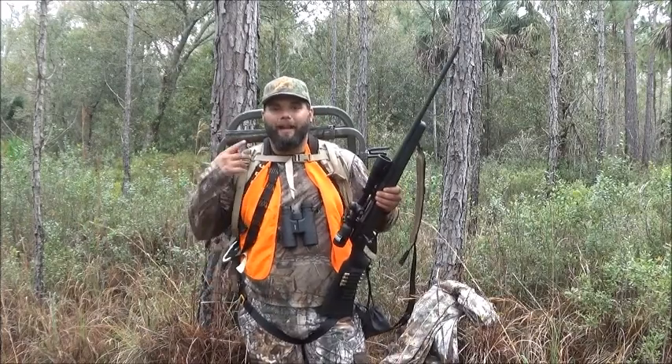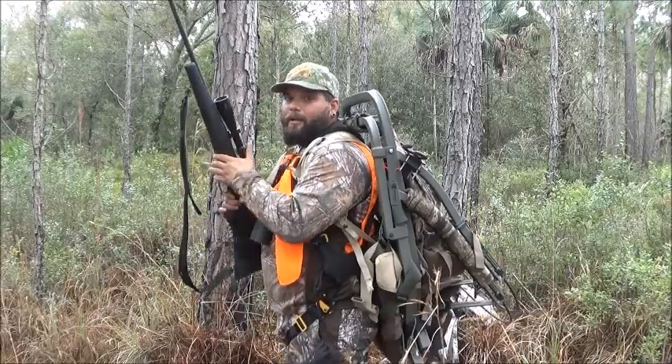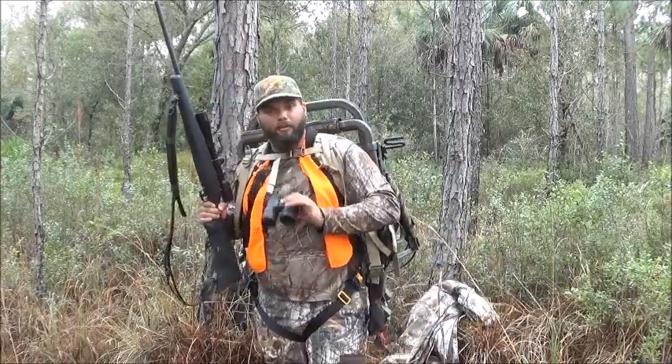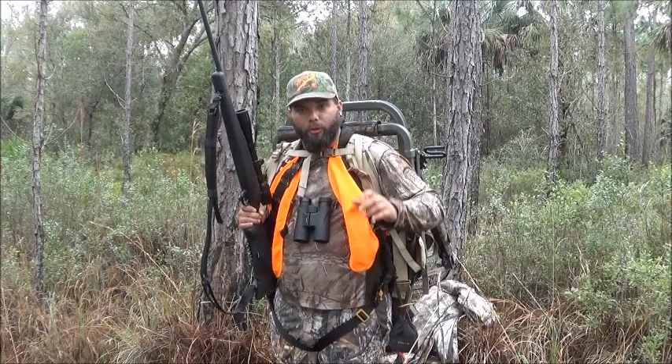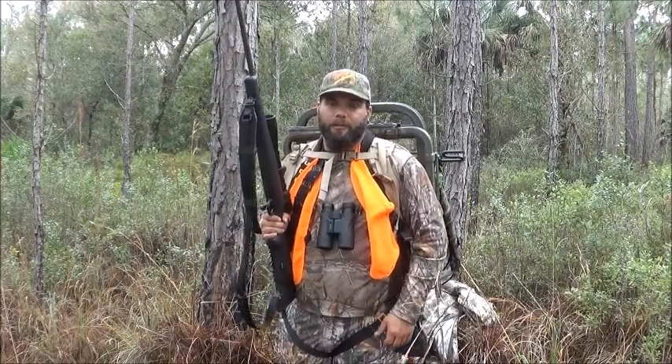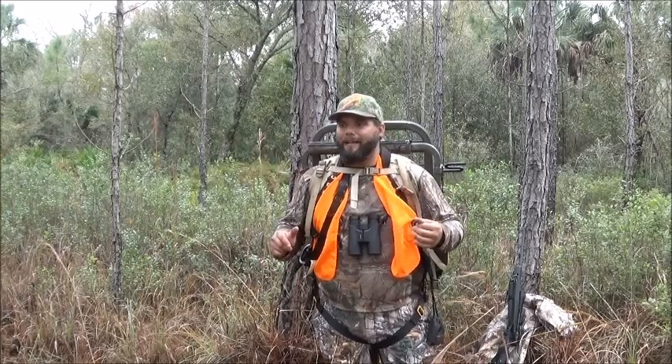Now that we've covered laws, it's time to get into the gear that we like to use while we hunt deer on public land in Florida. As far as gear goes on public land, you're looking at everything that you need — I'm wearing it right now. I've got my tree stand, my backpack, my weapon of choice, my binoculars, my orange vest — this is real important — and I've got my harness on because you always got to think about safety first. I wanted to take this opportunity to break down all the gear that I'm using, how I use it, and then I'm actually going to set it up on this tree and show you how I get set up.